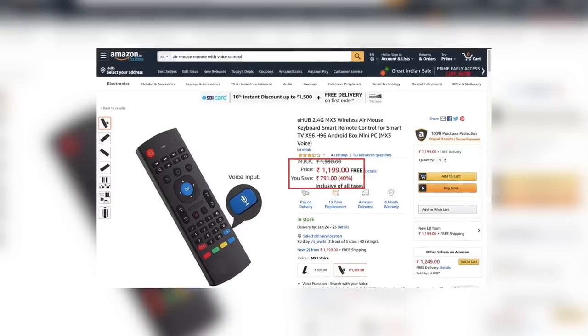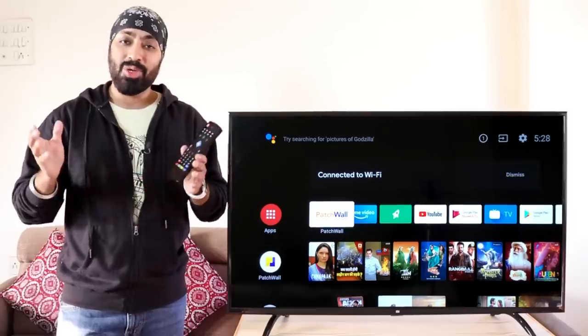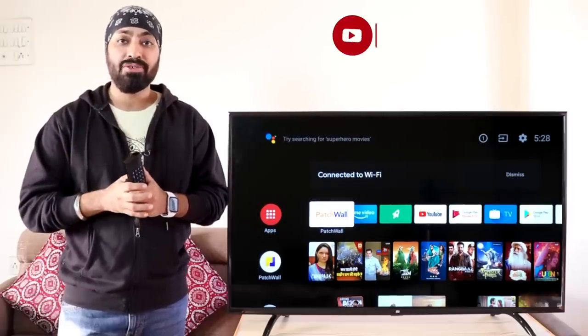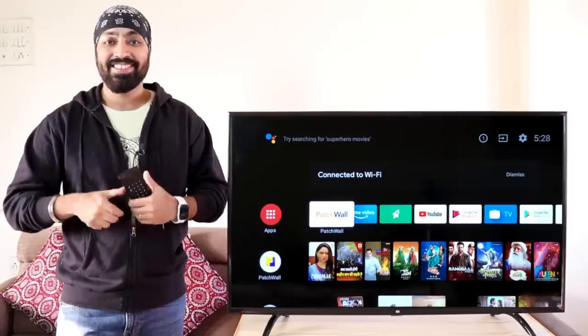This remote is selling on Amazon.in for 1,199 rupees. I'll leave the link in the description if you'd like to buy one. I hope this video was helpful — write your feedback and questions in the comments, and don't forget to like, share, and subscribe. Until next time, cheers!